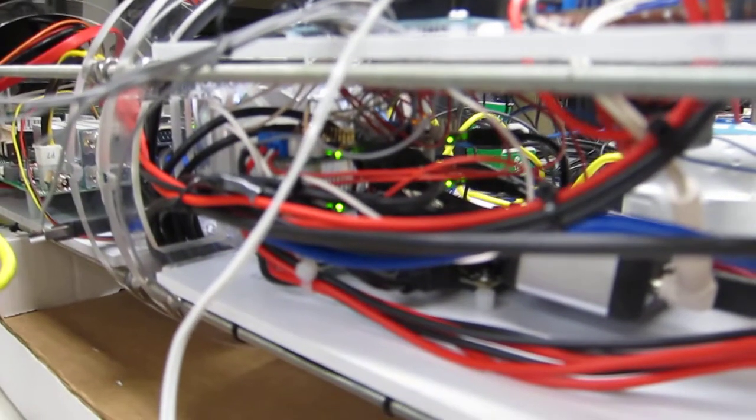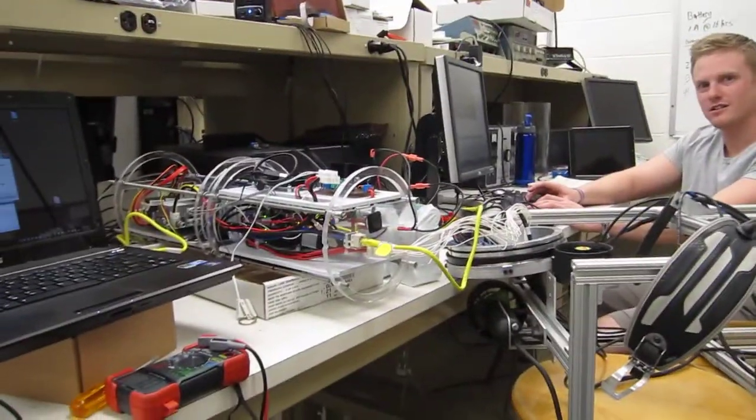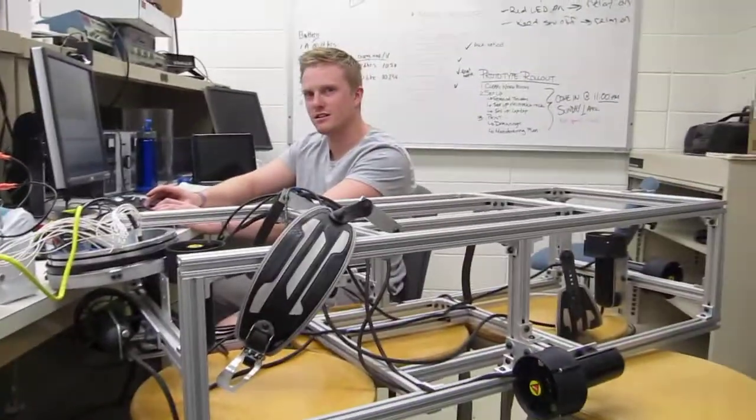Just look at the motor — go forward, back, left, right, whatever. We are running from battery power and we're doing the thing.